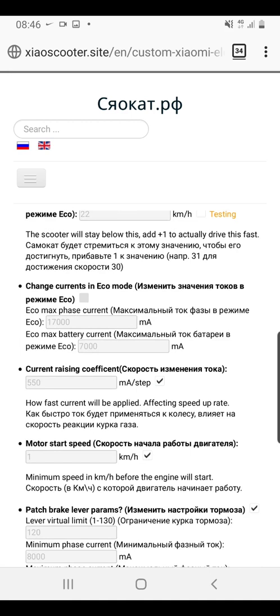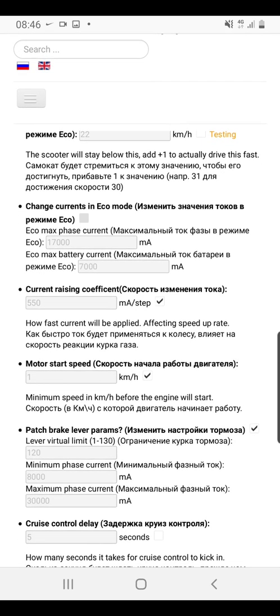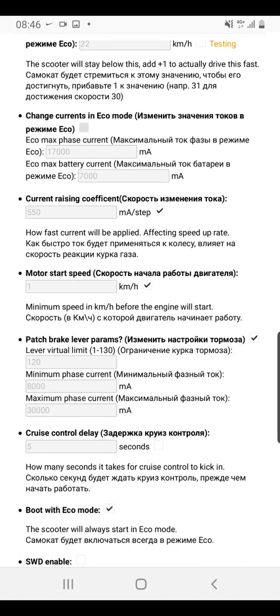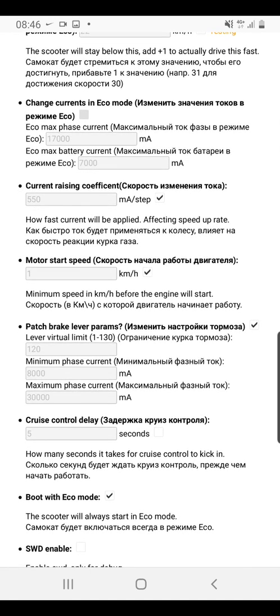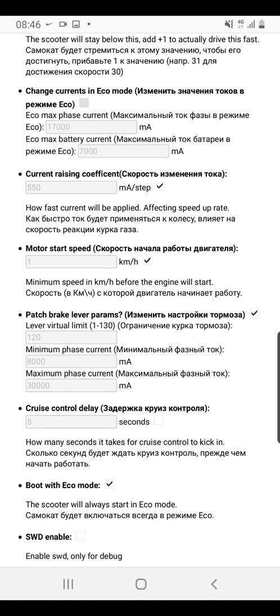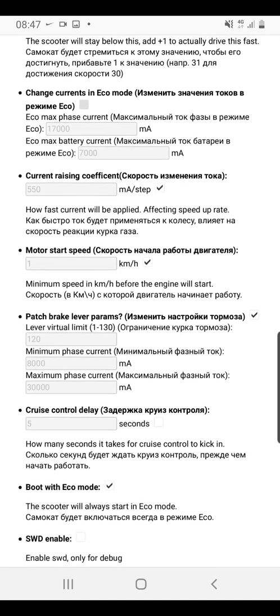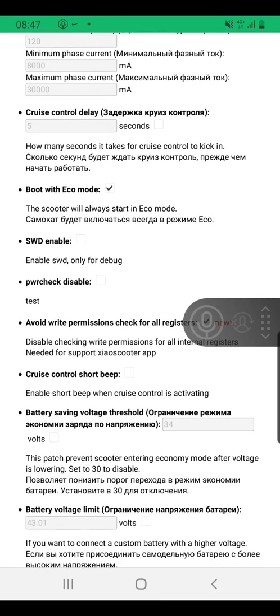The current raising coefficient controls how fast current is applied — essentially your acceleration rate. I've increased mine by 50, and I'd recommend doing the same, but very incrementally. Don't jump from 500 to a ridiculously high number. The idea is to gradually build up to a comfort level, because it's a balance between the lifespan of your motor and battery versus the performance you'll get over that time.